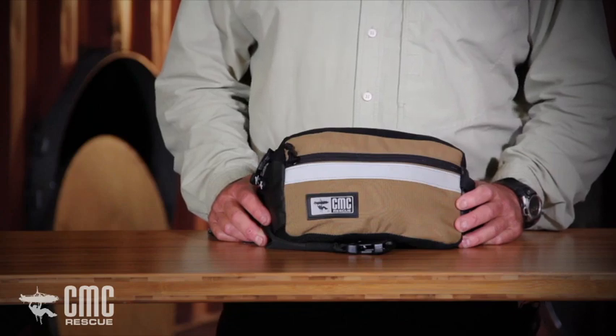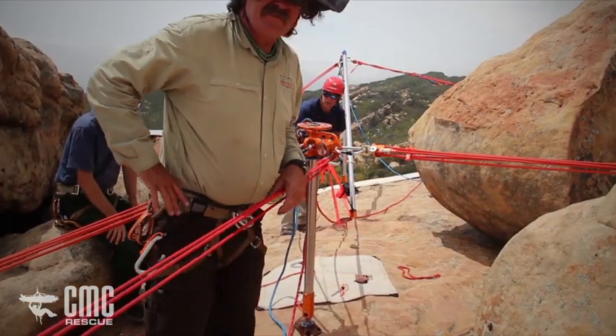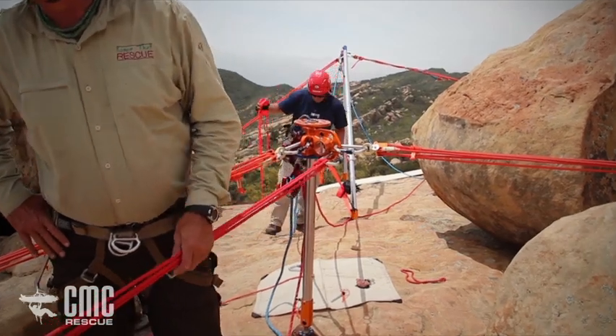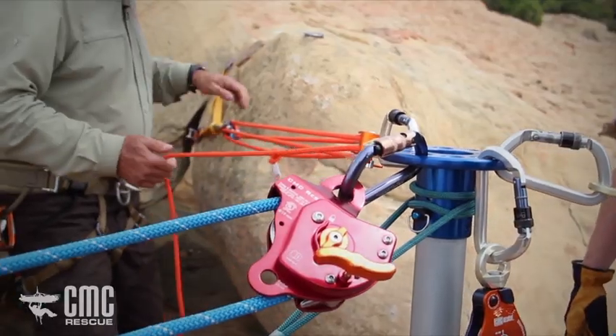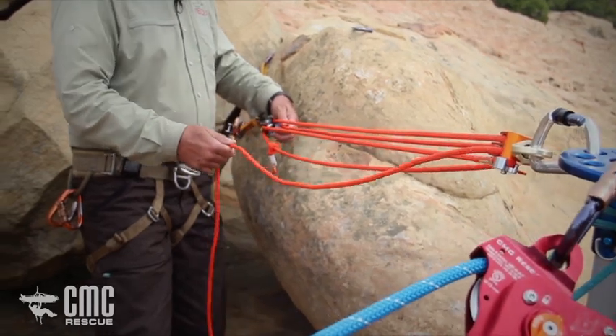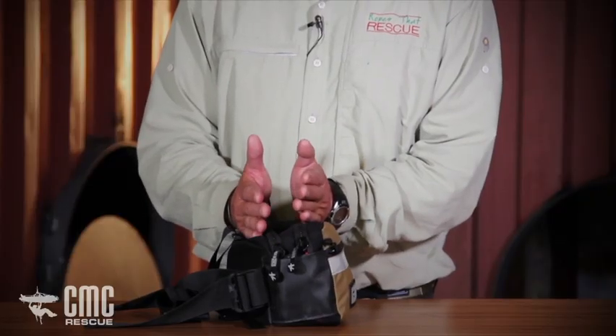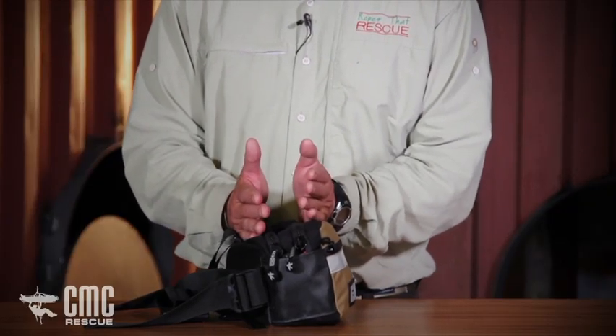The Aztec kit has been an evolution of many different concepts and many contributors. Basically the kit started with the Sedona fire department about 25 years ago when I was captain there. But today we have CMC's version here, which both halves are kept in two zippered pouches.